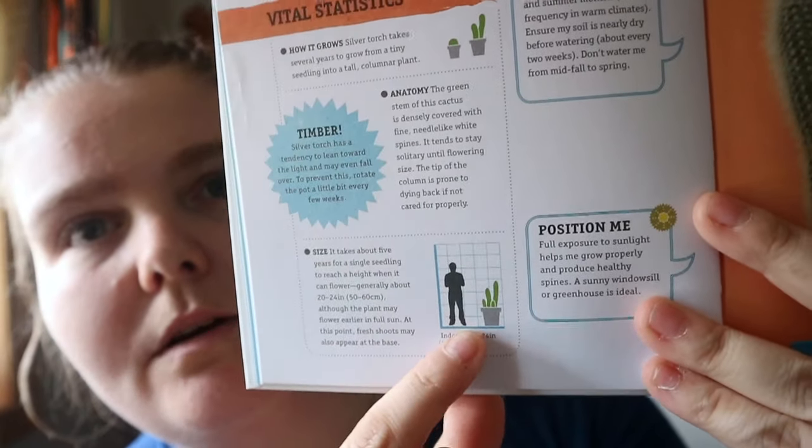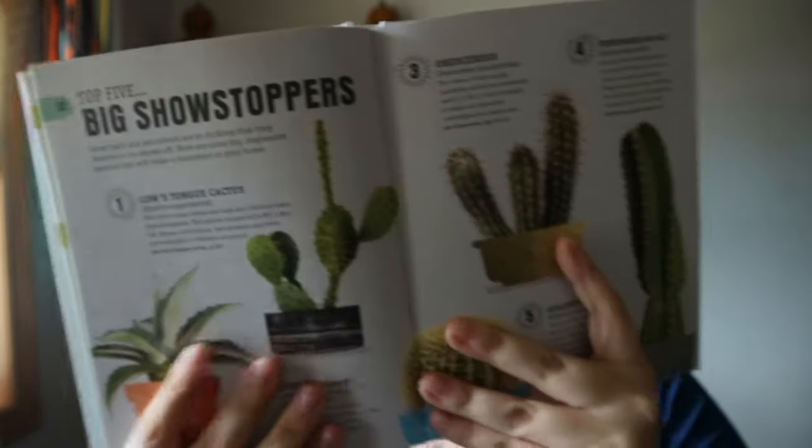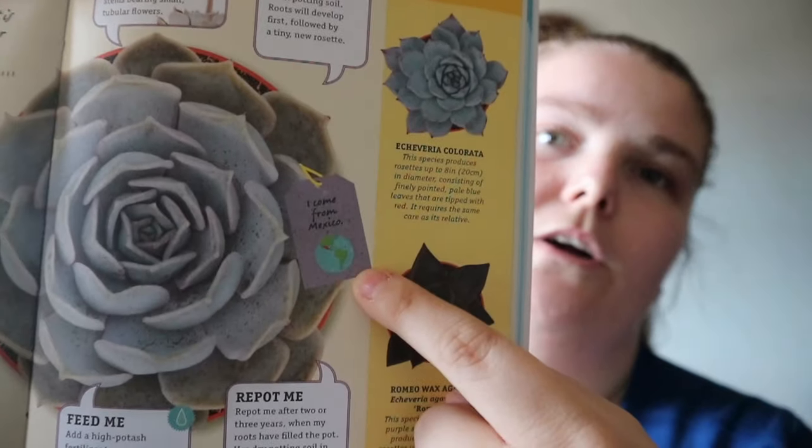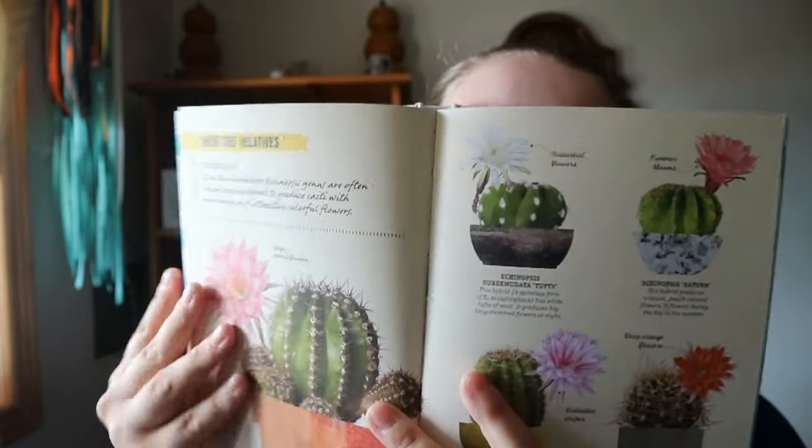There's another one like this. It shows you a height reference compared to your hand or body. Randomly throughout, there'll be a top five list of different plants — like top five big showstoppers. There's also a little tag showing where the cacti or succulent is originating from. And once in a while you get a whole full page of the 'meet the relatives' section, depending on the plant. So that's the basic setup for each plant in the book.